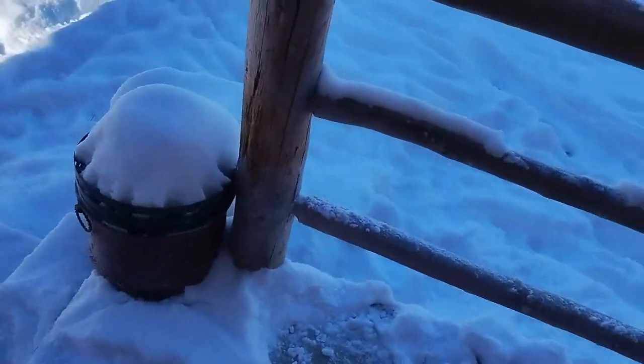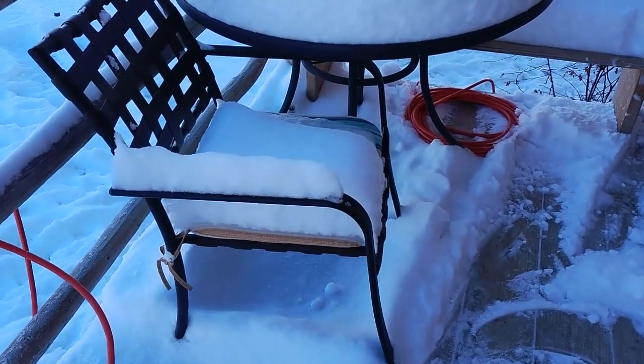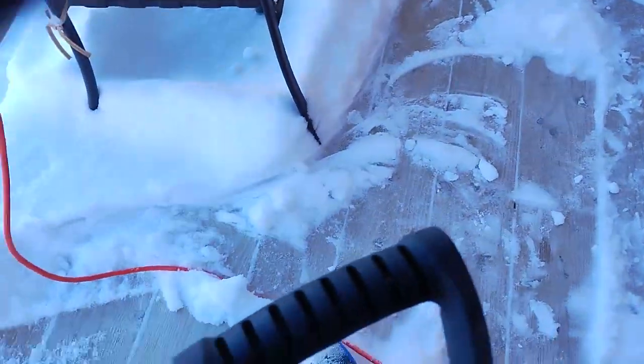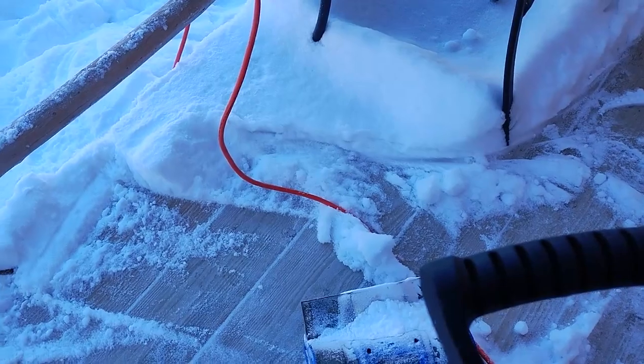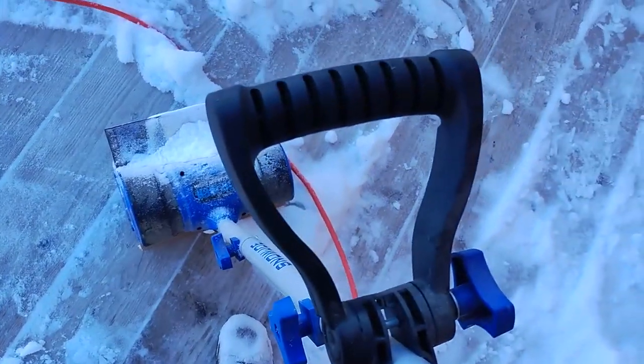It does move a little snow, but you've got to be careful where you let it throw it, because if you've already cleaned up in front of you, you're kind of messed up. Anyway, lesson 101 from a tool found in the barn.